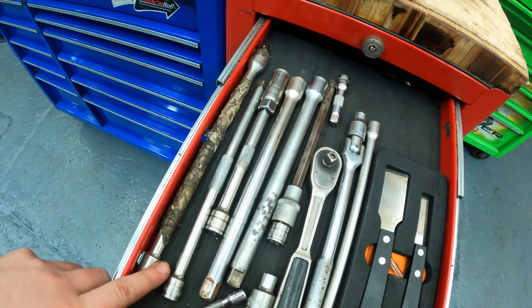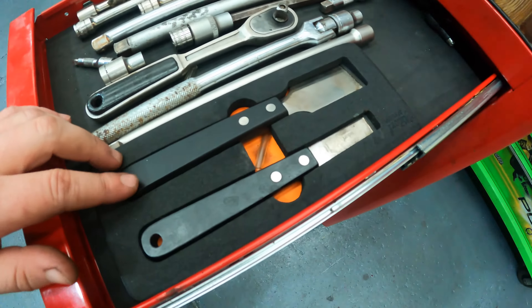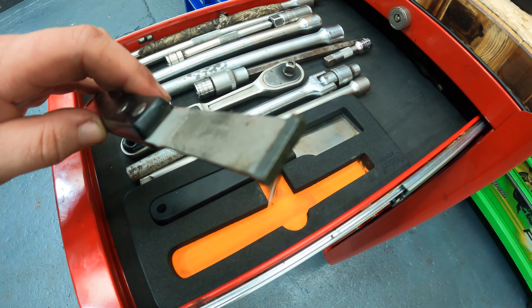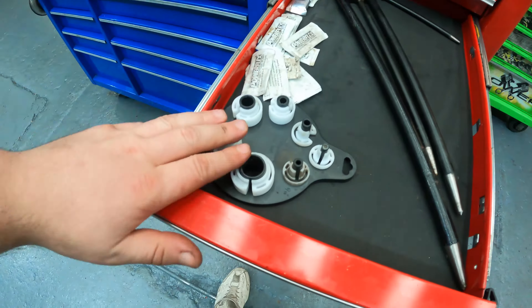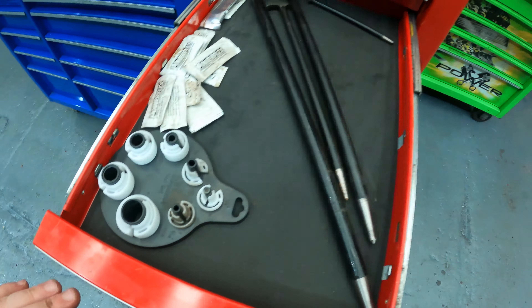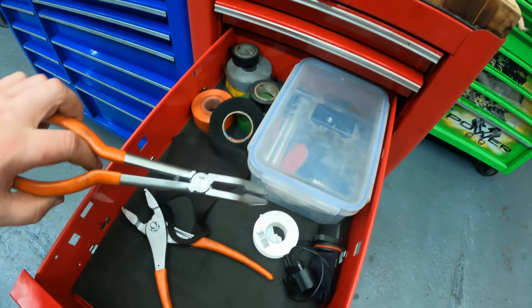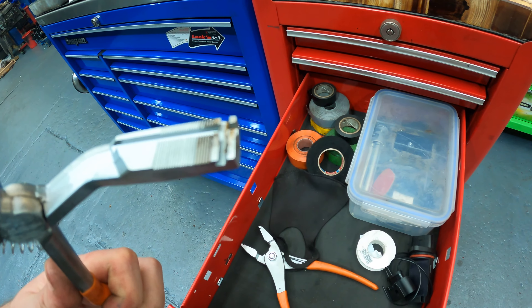Moving on to the side cabinet — we've got some extension bars, a spare ratchet. Then I've got these sued-off scrapers which we use on heads or blocks to clean them up. They've got a really fine edge on them — doesn't leave any marks at all. Really good for getting the crap off. I've got the fuel line and air con tools to disconnect fuel lines, some pick things, my tapes, and these sued-off plier things — they're really good, they've got grooves to help get clips in so they don't jump off.